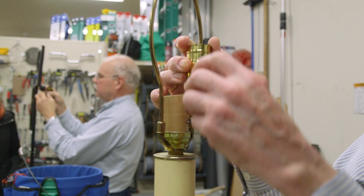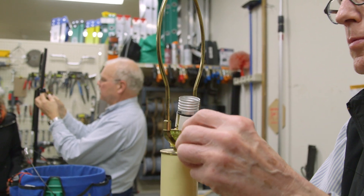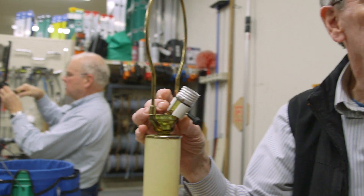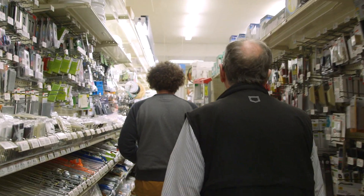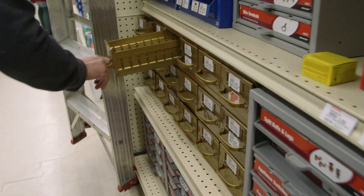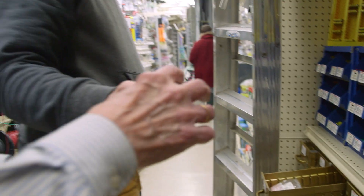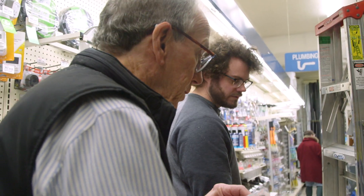We moved here in 1976 and that's when we bought the lamps. What we want to do is go out and see if they have a socket for us. When we're here at the store we have more resources — items off the shelf — but if they use anything out of the store they need to pay for it.